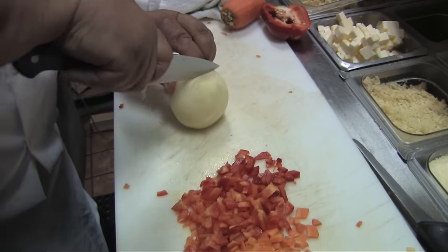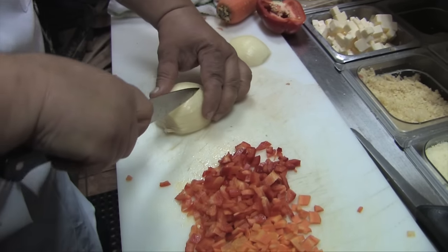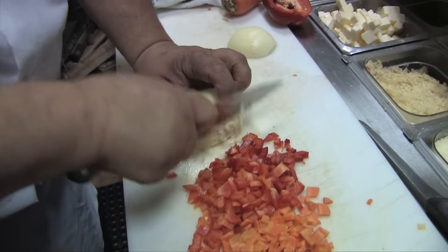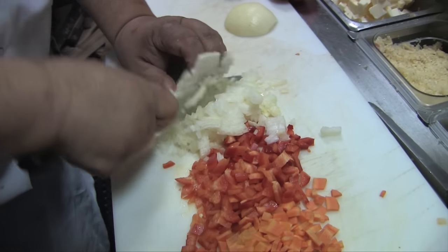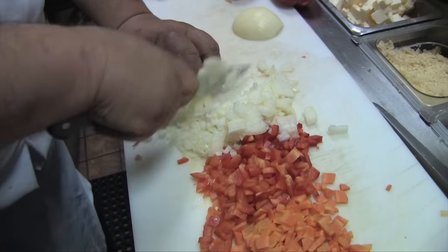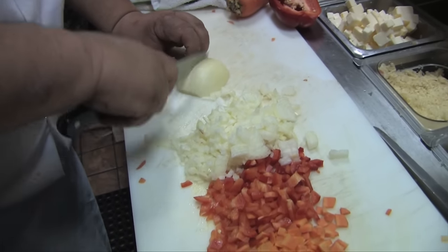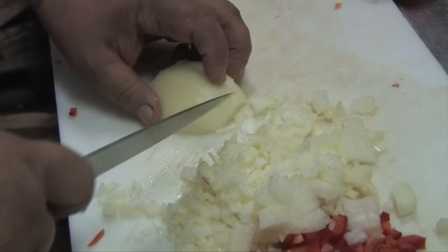I keep my knife on the angle so that it's sliced all the way through. I don't cut all the way through — then get to the end. Careful on this one with your fingers.